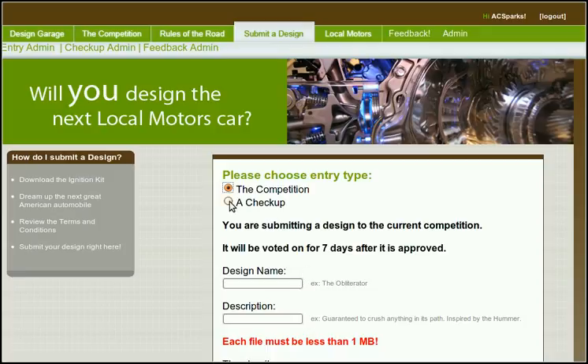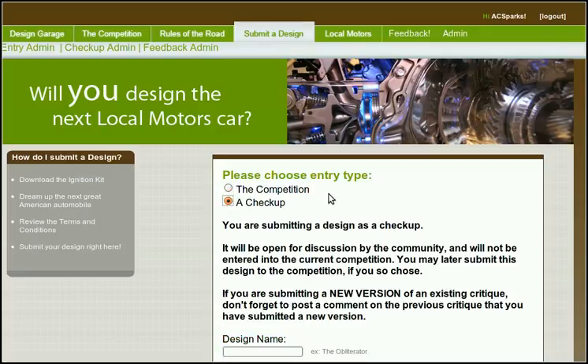If you're not quite ready for the competition, you can submit alternately as a check-up. A check-up will be critiqued by the community and receive feedback, at which point you can later submit to the competition.